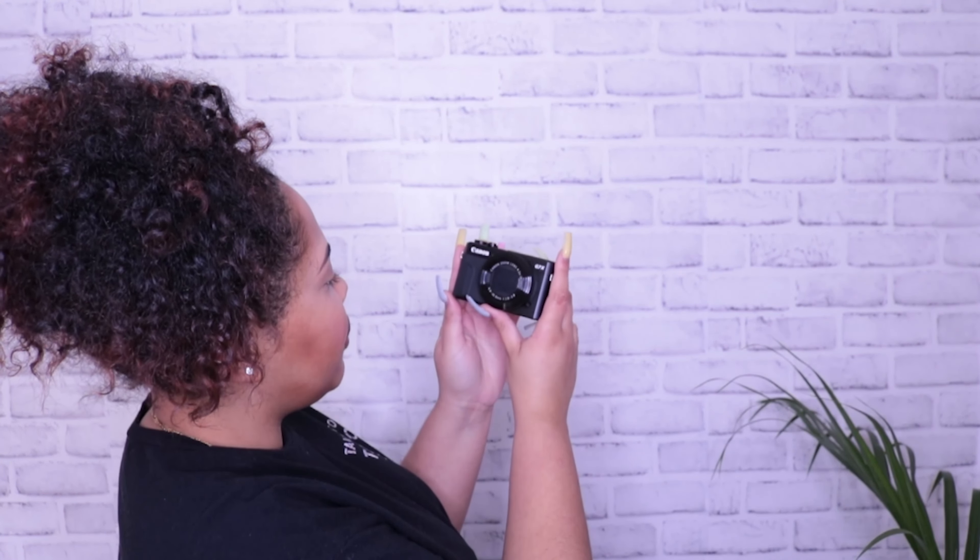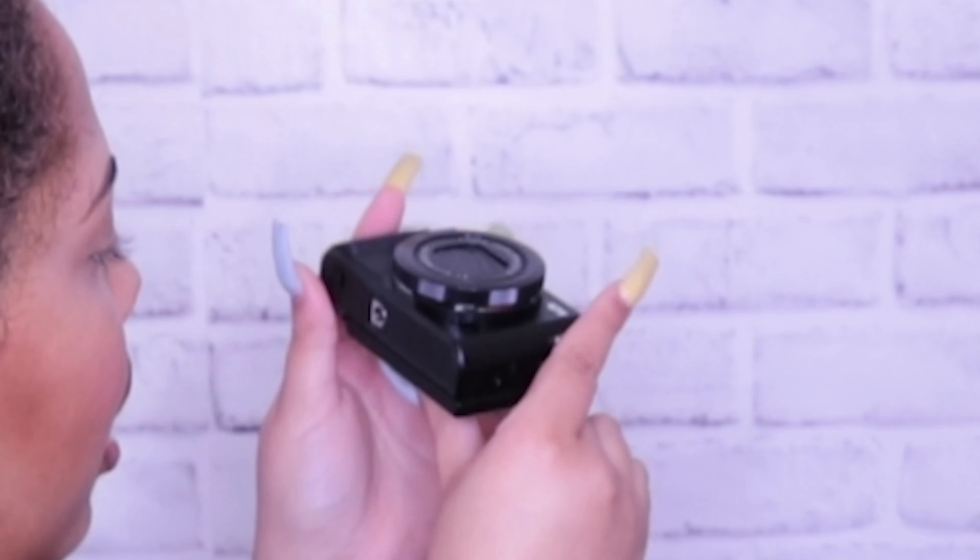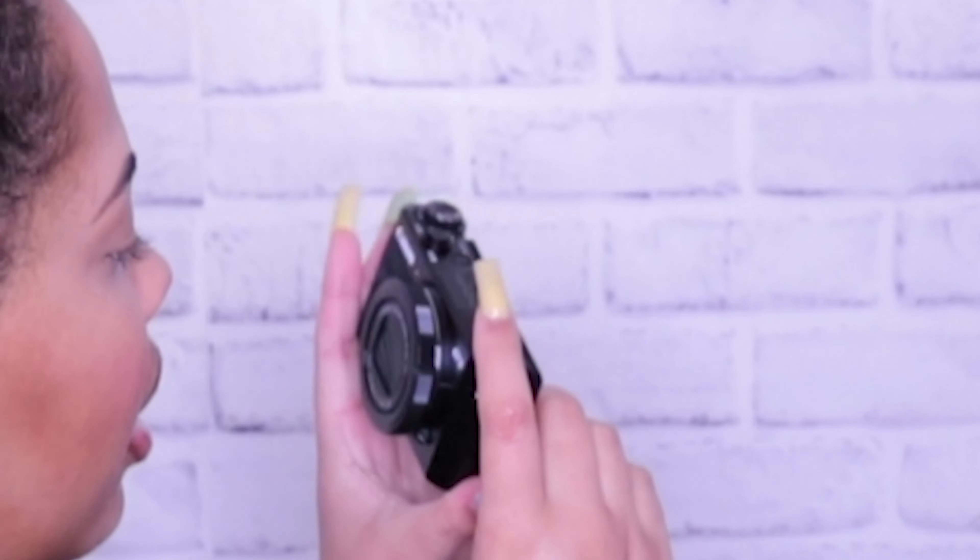Oh my god, she is so beautiful! Oh my god y'all, she is gorgeous. Look — I can look at myself this way. So that's my battery and the SD card slot — it's in the same area. On the side it has a button for the flash. You can hold her this way, do what you gotta do. She is definitely a lot easier to handle because I hate vlogging with my other camera, and my phone is just annoying.